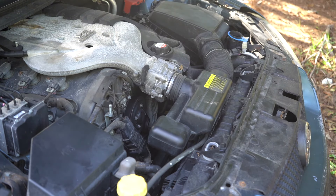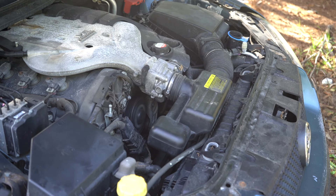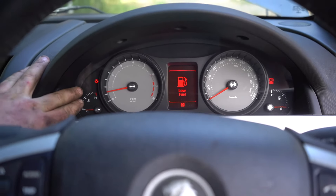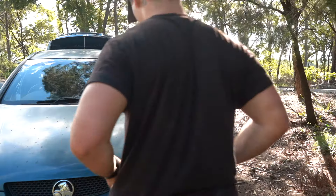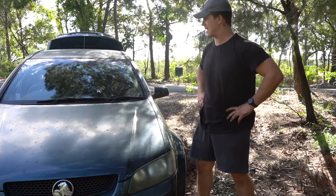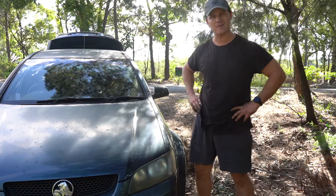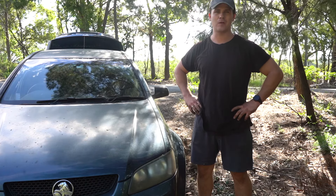Now we can go to the back of the car, put the positive battery terminal back on, and then do a test start. If you did have any problem with your alternator, you'll notice that your warning light is now out and your car is now charging. Job done — actually much easier than I thought. Everything went together in roughly 45 minutes; you could probably do it quicker at home if you're not having to film everything. The car's running well now, and if you did have any alternator problems, everything's solved.